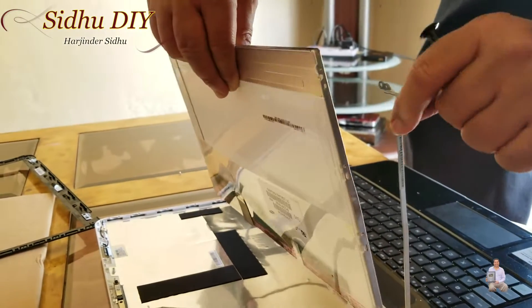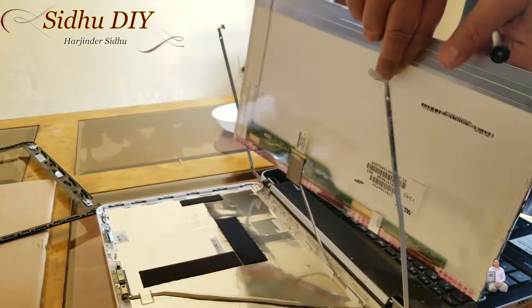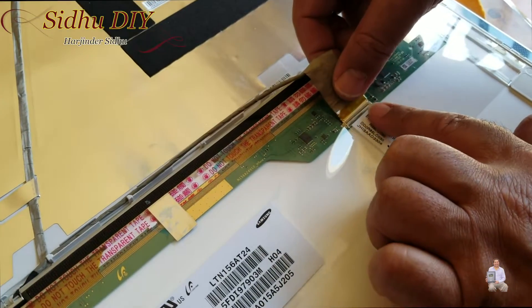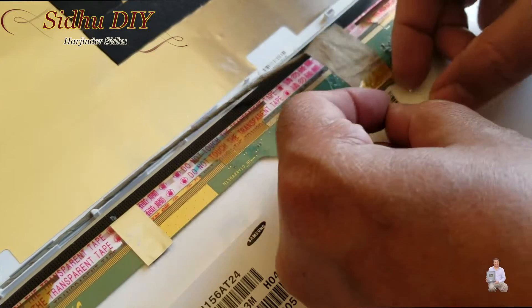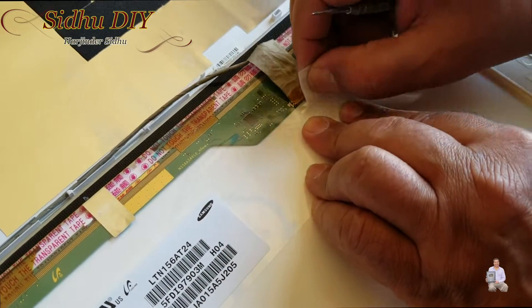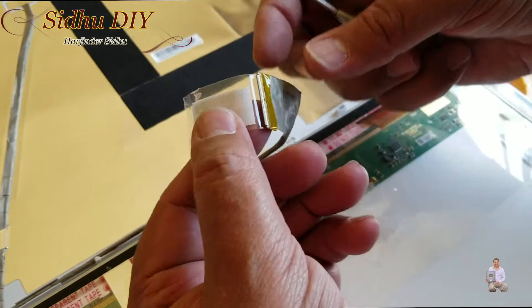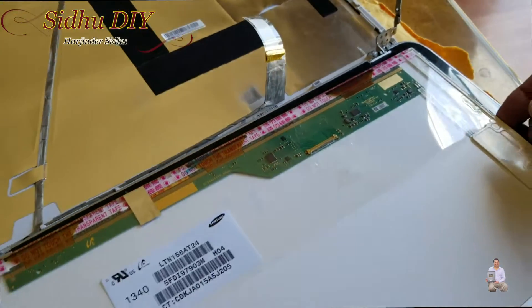Once the screws are taken out, this is the display connector — pull it out. This is the tape, really sticky, so you have to be very careful with the connector. It's a very solid tape. The display connector slides in and out. Now the screen is out.